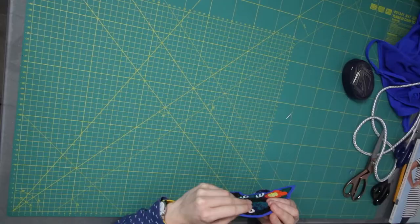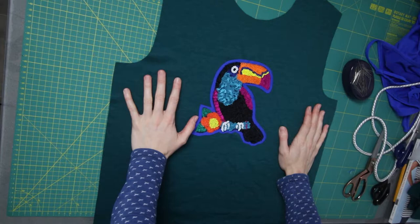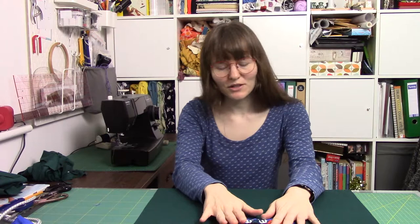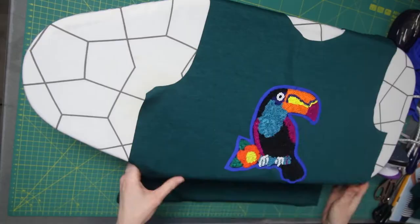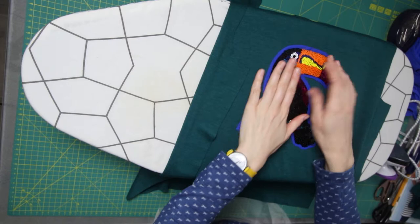Actually, before I do that I'm going to remove the paper backing. I've decided on the rough placement - I went in front of a mirror, placed it roughly, and put a pin at the top and the bottom just to get a rough idea of where to put it. I'm going to do a couple of quick measurements just in case it's going off to one side. I'm pretty happy with my placement and now I'm going to carefully press it on from the reverse side - I don't want to tarnish or melt the sequins. I've left the pins in, and I'm going to put my protecting fabric over the top.